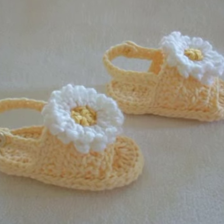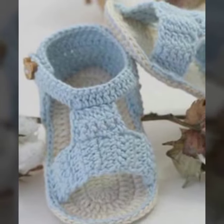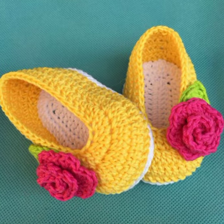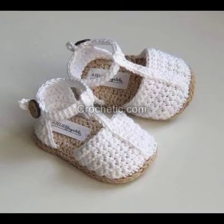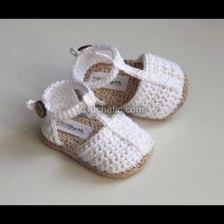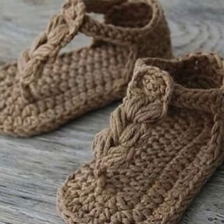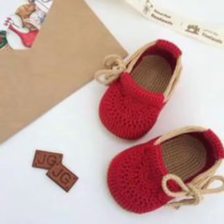These booties are made with soft and washable yarn and they are easy to crochet, even if you are a beginner. Here are some design ideas for crochet baby booties. Simple stripes — this is a classic design that is always popular; you can use any two colors of yarn that you like. Animal prints — they are a fun way to add some personality to your booties; you can use a variety of different animal prints such as zebra, leopard, or giraffe.